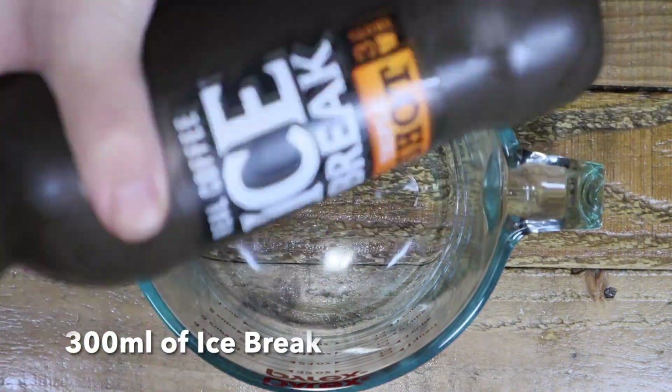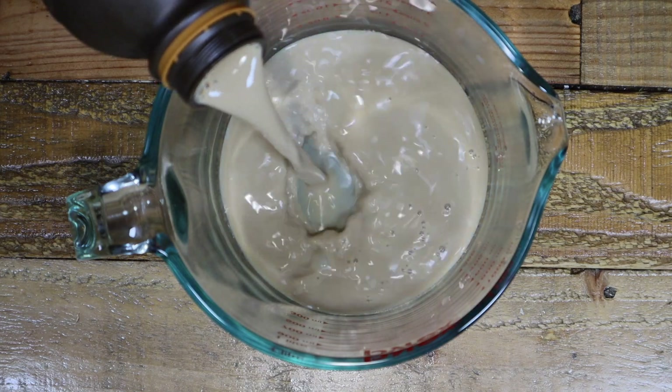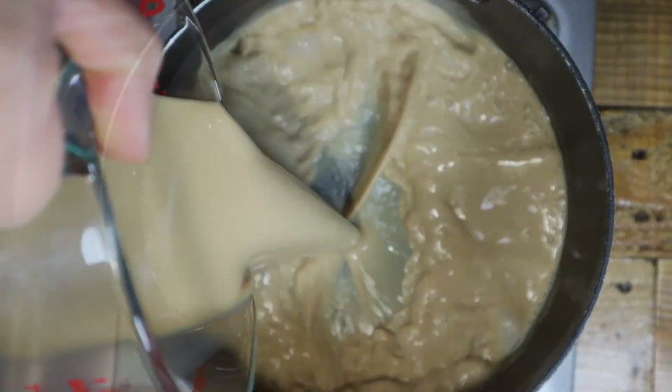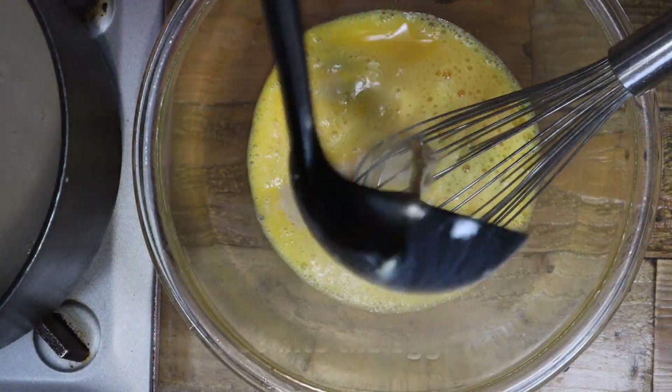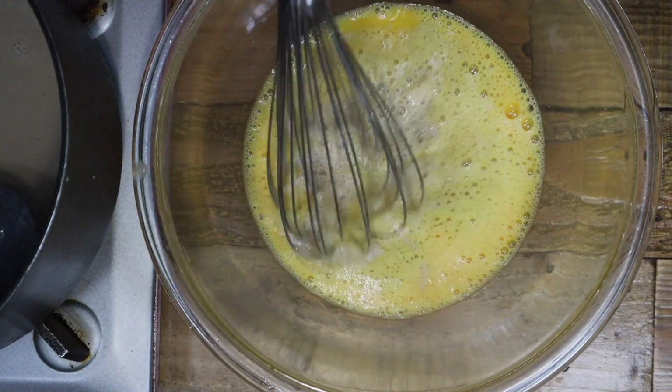Next, shake the coffee and measure 300ml. Pour the coffee into a pot and bring to the boil. Pour the coffee into the egg mix little by little until the coffee is gone.